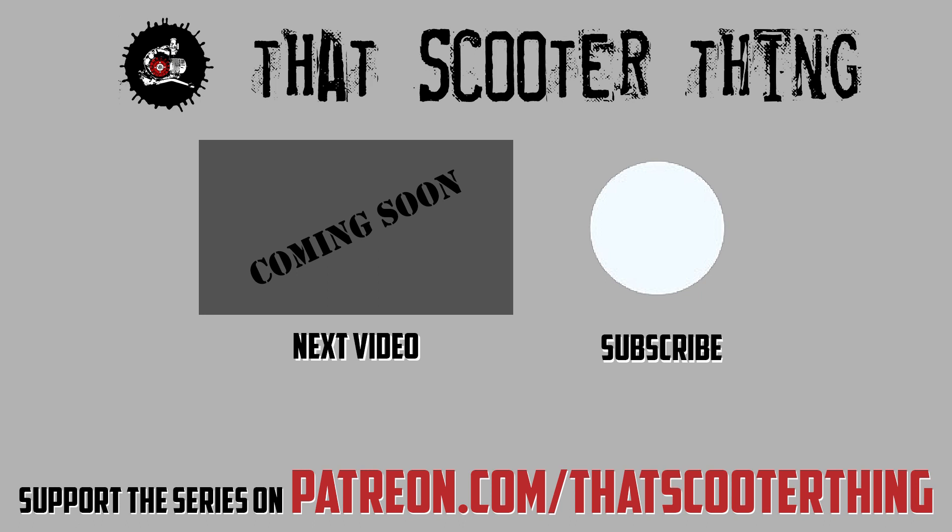If you like this you can support us on Patreon — the link is in the description down below. Thank you for watching and I'll see you in the next video.